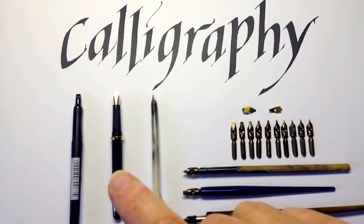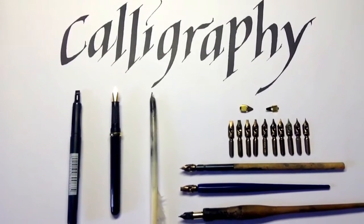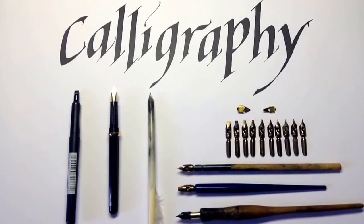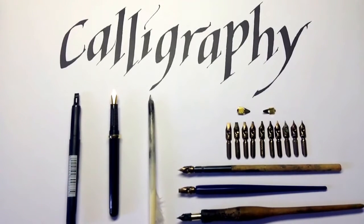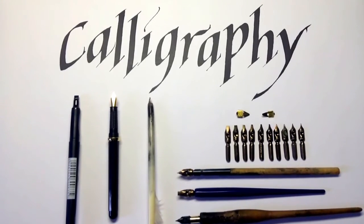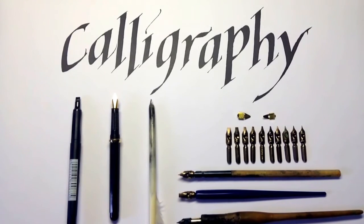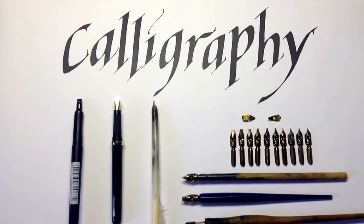A calligraphy fountain pen also avoids the problems of ink supply and ink spillage, and you can make reasonable letterforms with it, but because the nib is often quite rigid it doesn't have the flexibility of calligraphy dip pens. As well as this, the ink that you need to feed into a fountain pen is quite thin, so you see the guidelines beneath the ink, and the metal that's used is quite rigid.